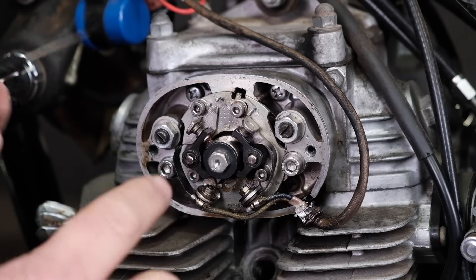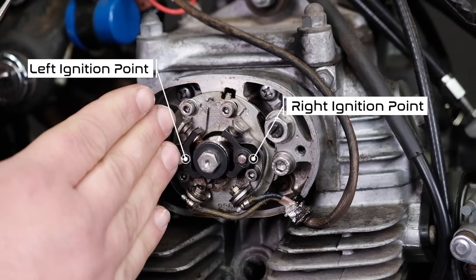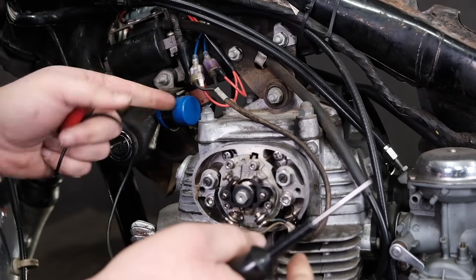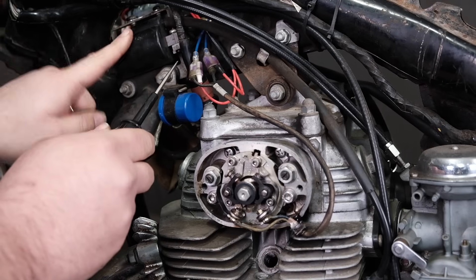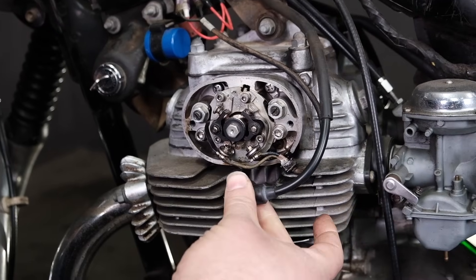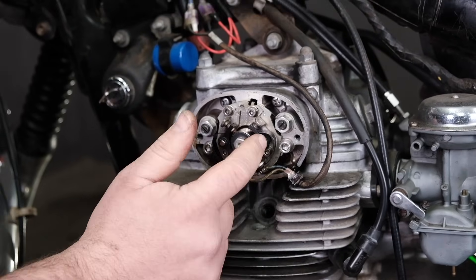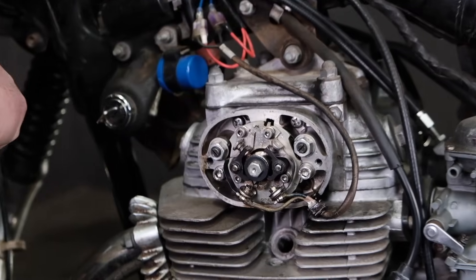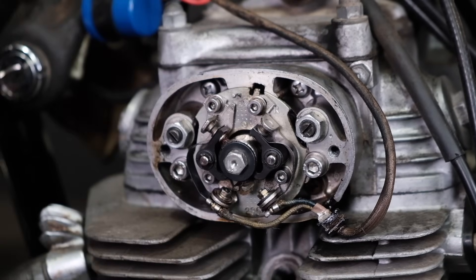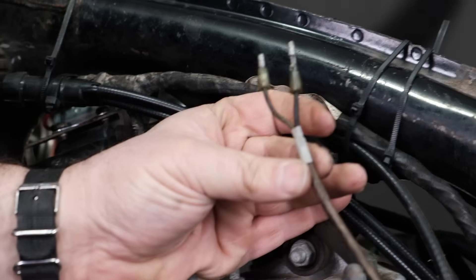We have a left and right side point. It's important to understand that the left side ignition point connects to the left side ignition coil via the yellow wire, and the left side coil triggers the left side spark plug for the left side cylinder — it's always left, left, left. The same goes for the right side: right point, right side ignition coil, right side spark plug. If you have them unplugged or reversed, you'll never get the bike started because it's easy to mix up the connections. I'm going to unplug both ignition points — left and right — from the circuit so they are now isolated.